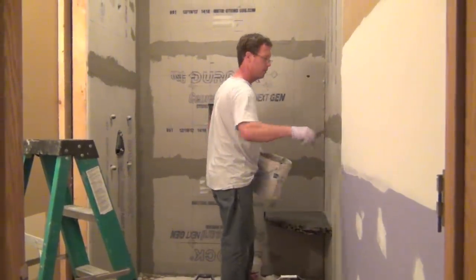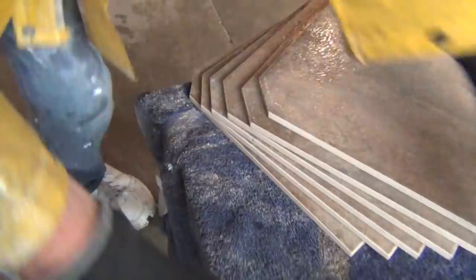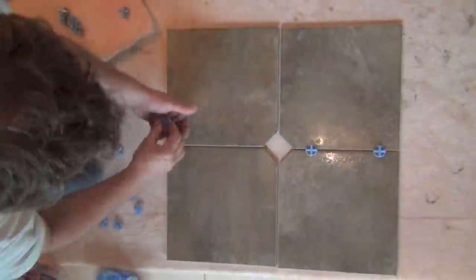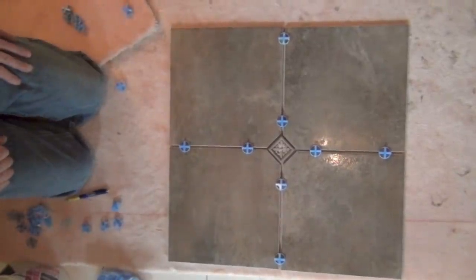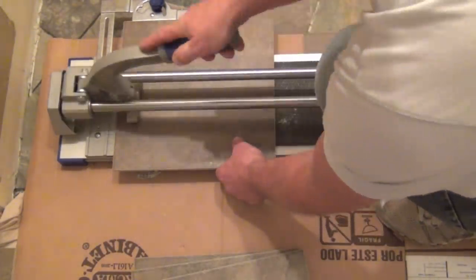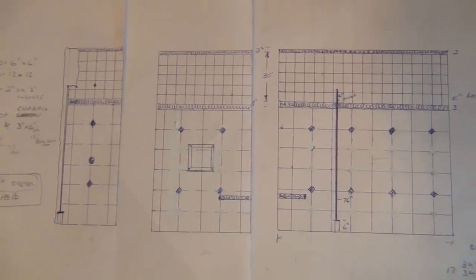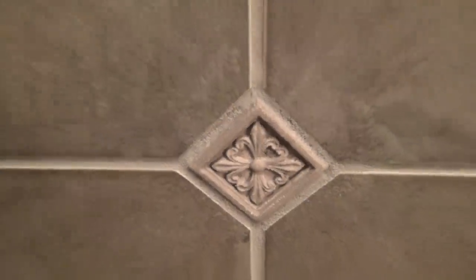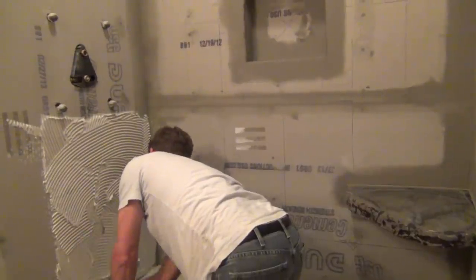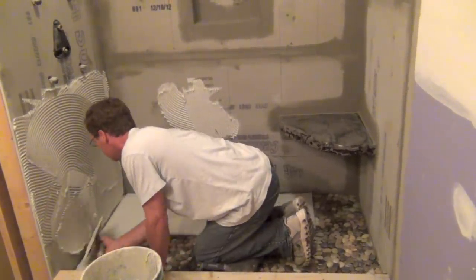The walls are now prepped to start the wall tile. The tile will go from the shower floor to the ceiling. We have drawn up a pattern on paper for the layout of the field tile, chair rail moldings, top crown, and decorative tile inserts. This pattern is done throughout the bathroom shower and on one entire wall outside the shower.